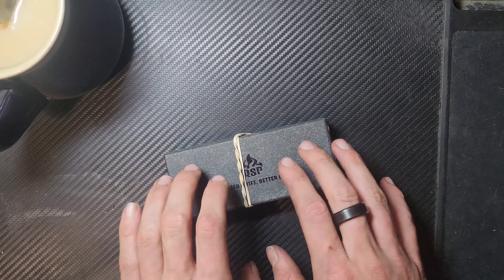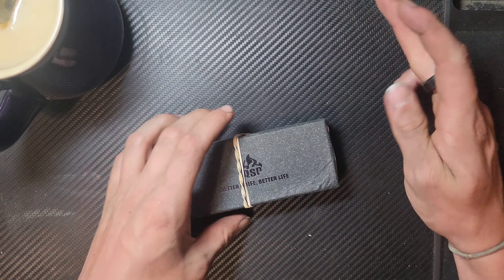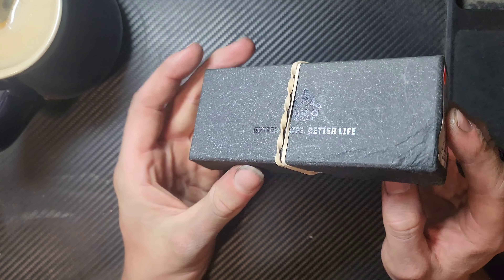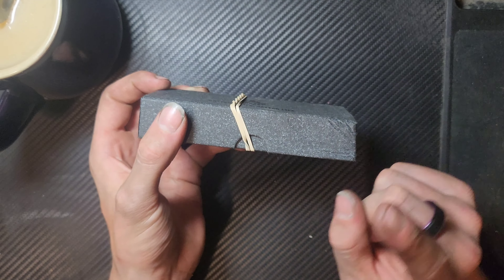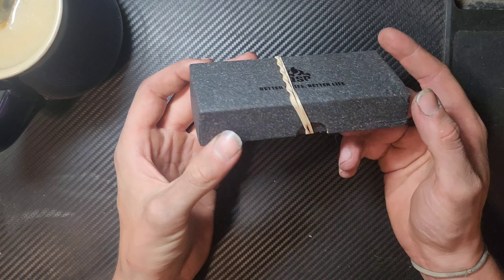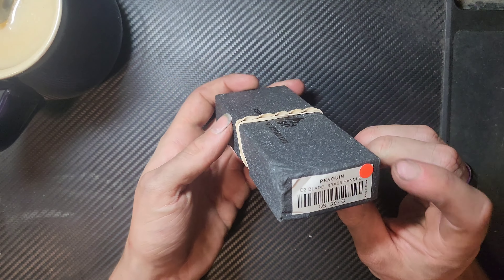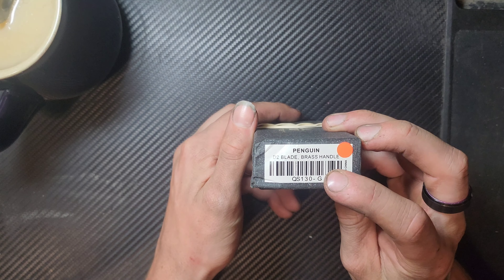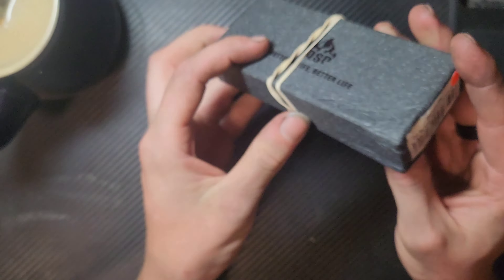Hello humans, guess what I got in the mail. I'm actually really excited about this. Obviously this isn't brand new — I did end up picking this up second hand but new in box. I traded it for a knife that I ended up making. This is a QSP Penguin with the brass handle.